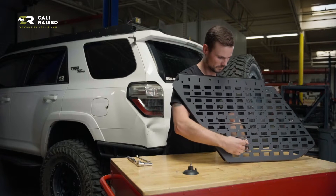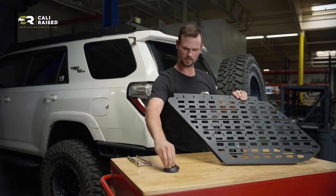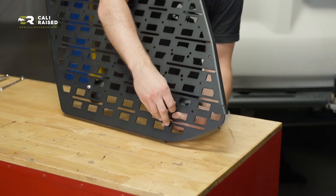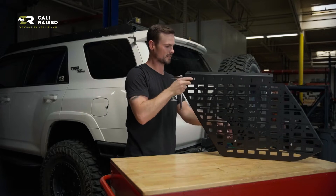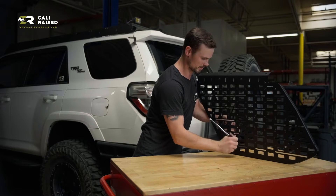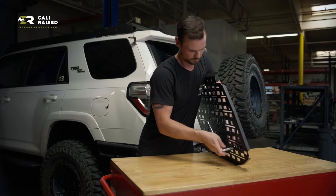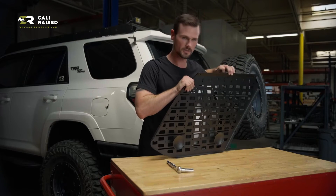Put that on there, then put the next nut on and get it finger tight for the moment. Get the next one installed and put that one tight. This is where we can use our wrench and socket — wrench on the back side, socket on the front. Suction cups installed. Let's go to the vehicle.